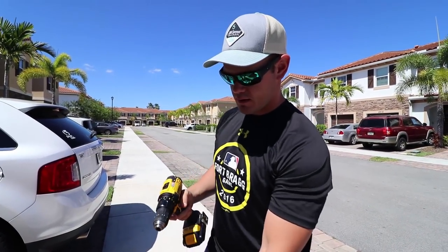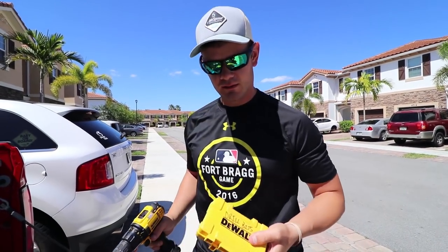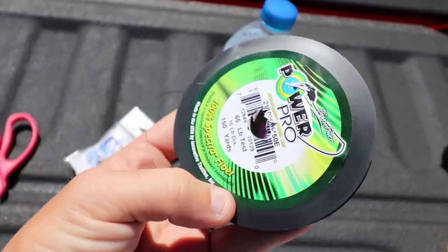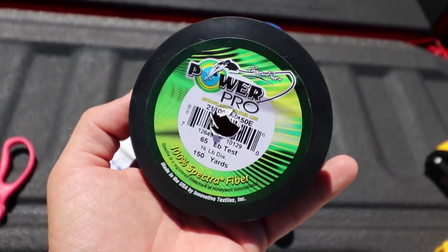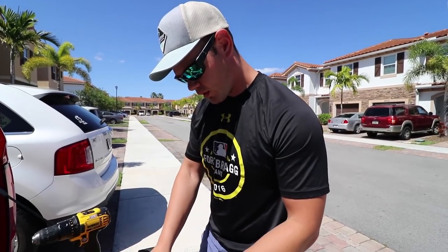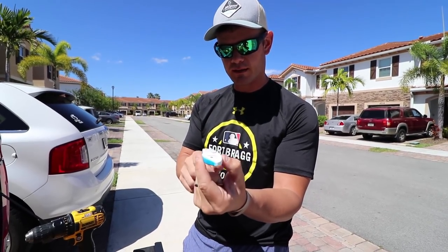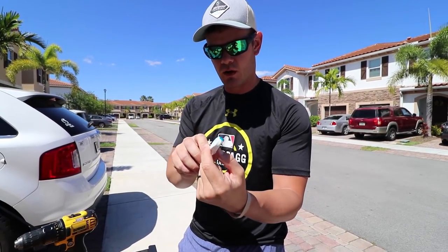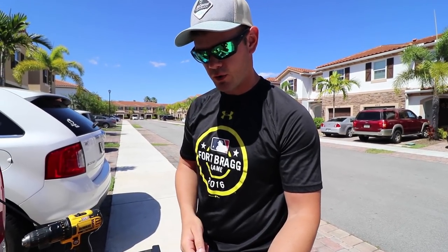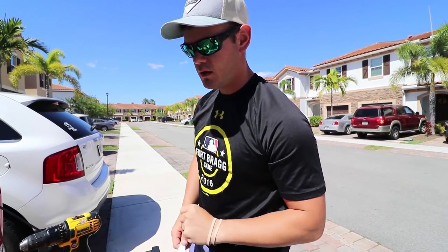It's balsam wood. We have a drill, some drill bits, Mustad hooks, Power Pro braid, and some scissors. The goal is to somehow drill holes through this. I'm thinking it's going to work better like this, working it on top, because it's not going to sit like this in the water. We're going to drill two holes in it, tie some Power Pro around it, put some Mustad hooks on it, and go catch some bass.